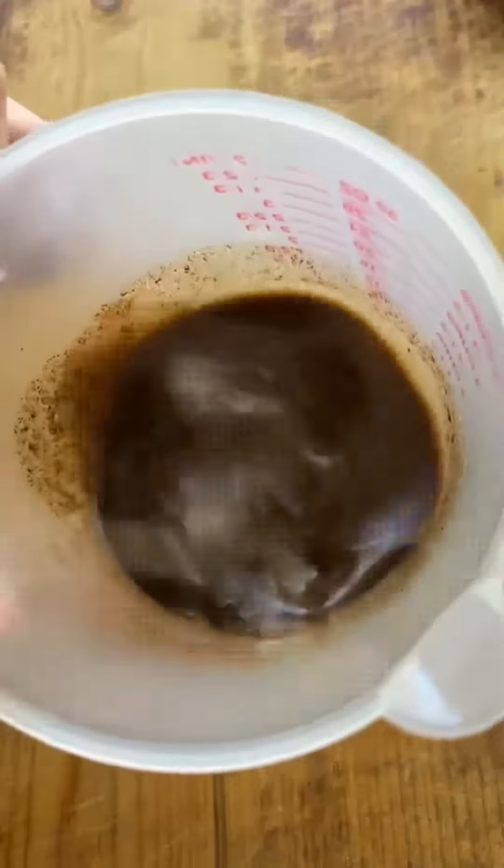Mix that well, make sure it's nice and emulsified, and we're going to add that to a Ziploc bag with the flank steak inside. Remove all of the air from the Ziploc bag and make sure that it's mixed everywhere, and then refrigerate.